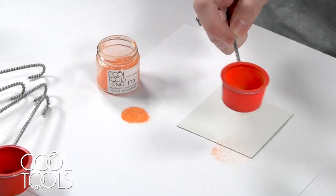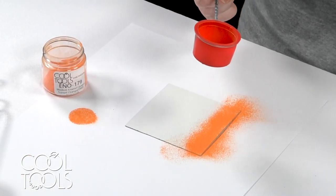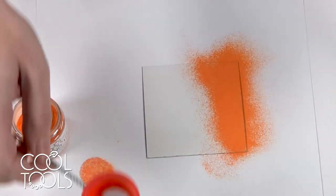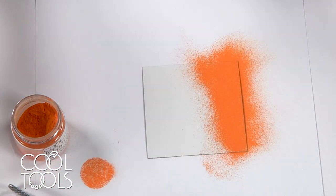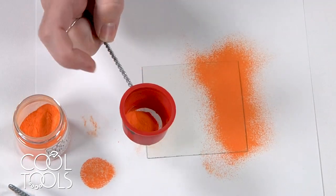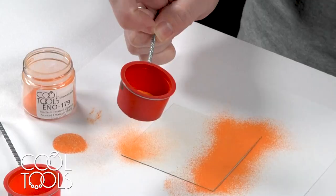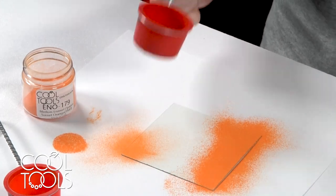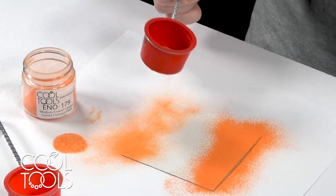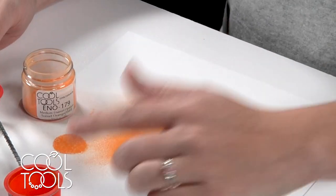The 80 mesh falls through really readily and you're not having to do a bunch of overlap to get one coat — it's ideal for base coats. As a contrast, if you bought a 200 mesh sifter and are trying to lay down a base coat, it's going to take you a really long time — many, many passes, even with a penny. That's just going to make your life harder, so for base coats, 80 mesh is ideal.